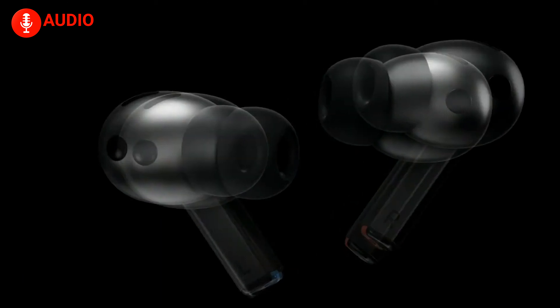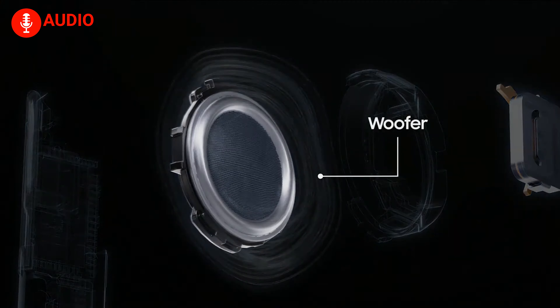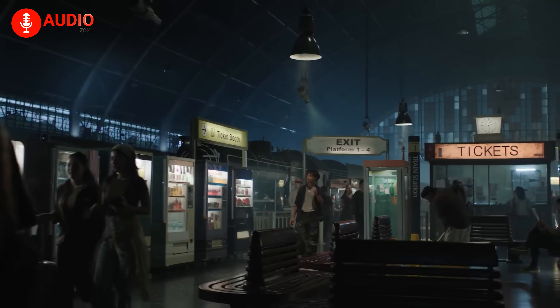The AirPods 4 are equipped with Apple's H2 chip, which powers an all-new acoustic architecture and a low-distortion driver. The result is cleaner sound with improved clarity, especially in the mids and highs. The standout feature is personalized spatial audio combined with dynamic head tracking, creating an immersive experience that feels like the sound is surrounding you — perfect for movies, music, and gaming.